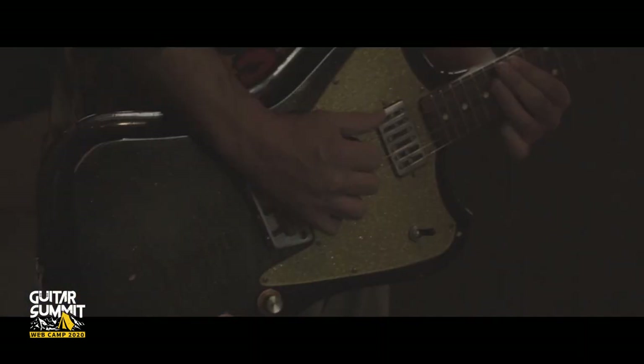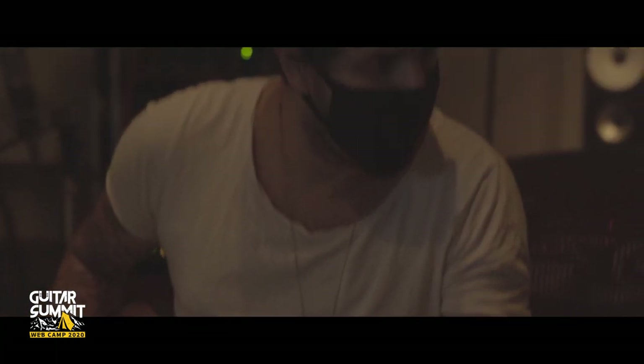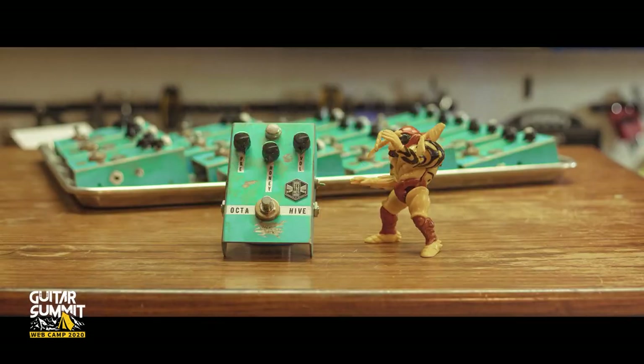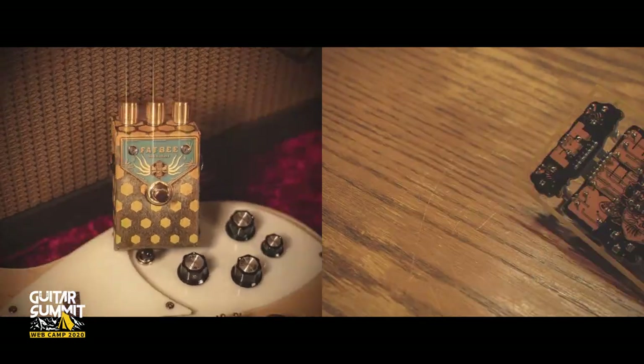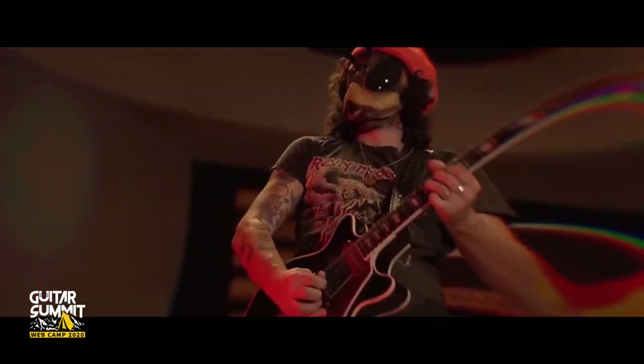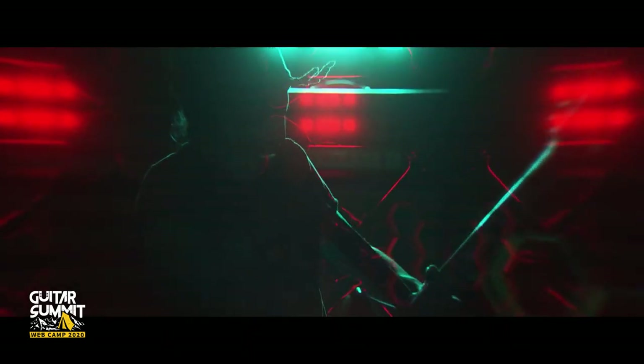I'm Filipe Pampuri, a musician from São Paulo, Brazil who for the past 10 years has been living in LA making music and exploring sounds. I'm also the creator of Beatron XFX, accompanied by some crazy and unique fuzz pedals and videos with bees jamming at the studio.